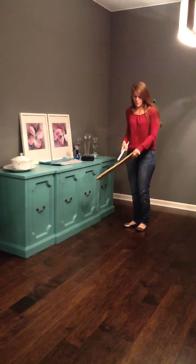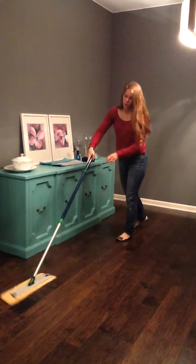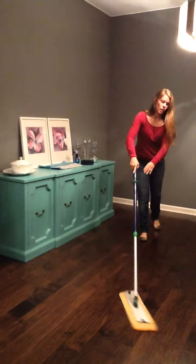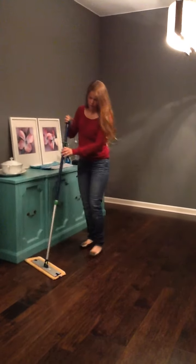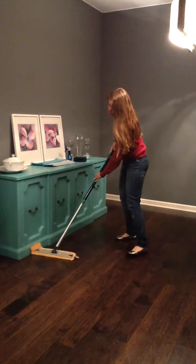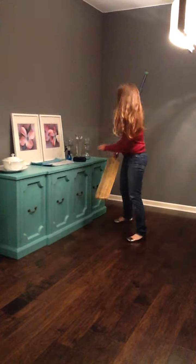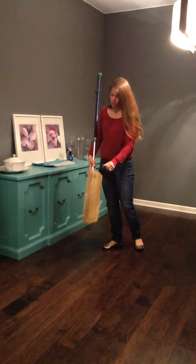This mop pad is the dry pad and it's made of microfiber, so it will pick up very small debris with its nice long microfibers. First you're going to do all your floors dry, and you can kind of off-center it so that you can bend it and do it along your baseboards. In order to clean the dry mop pad, use the nice handy rubber brush and brush down all that dirt and debris right down into your garbage can.